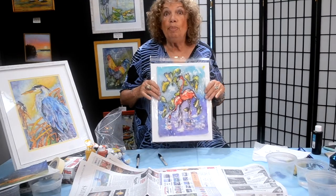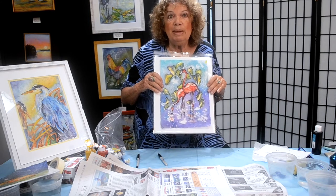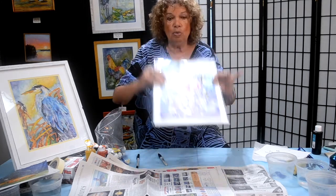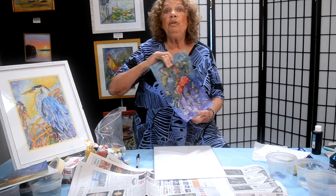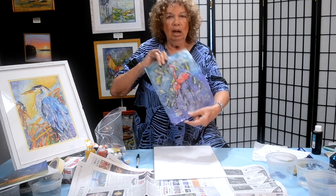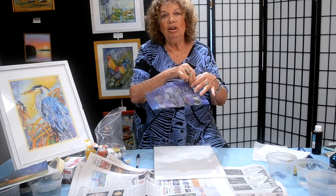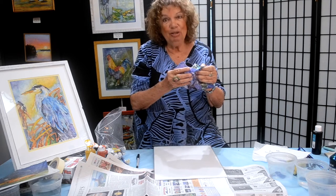Theoretically you could stop right here, but now comes the exciting, unexpected part. It's been waxed, painted, dried, waxed again — the whole thing is waxed — and it's spent at least five minutes in the freezer. I like to do this corner to corner, corner to corner, and firmly but gently crumple it.